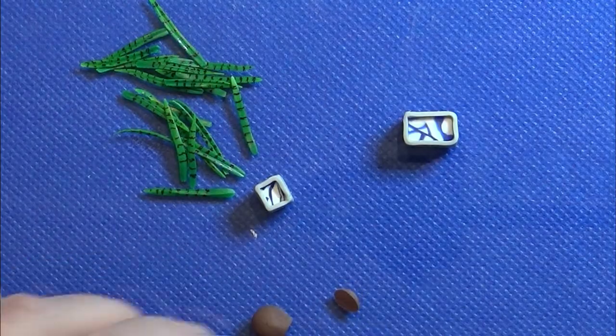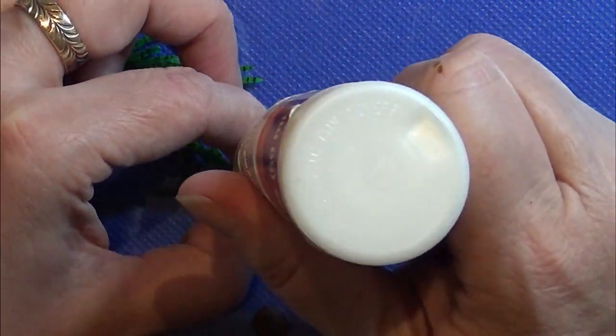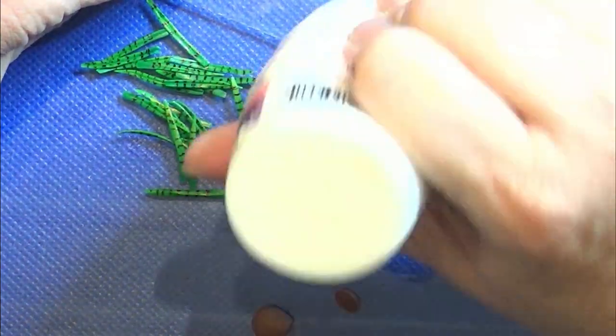I use a tiny bit of baking bond in the bottom of these pots and then take some brown clay for the dirt and put it in there, so we also have something to put the leaves into.